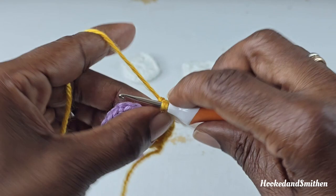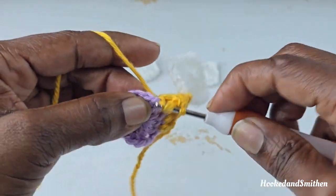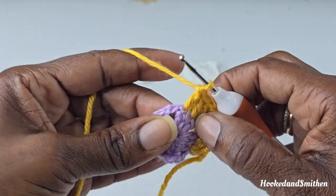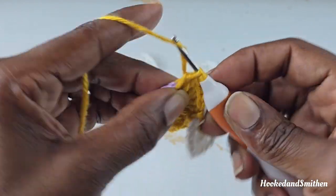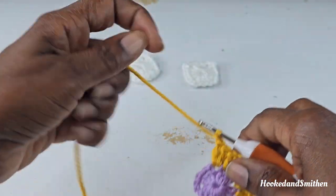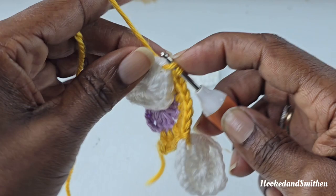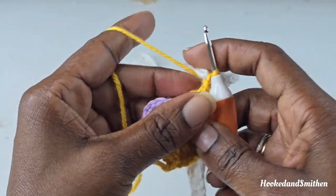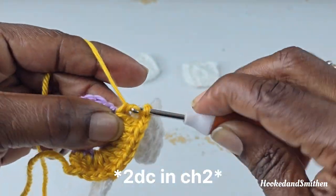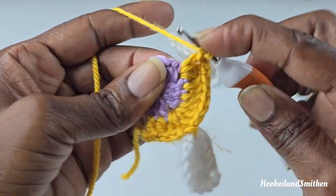This is going to be the start of your repeat: make 1 double crochet into the next 3 stitches — the next 3 double crochets. Into the chain 2 you're going to make 2 double crochets, chain 1, and add your second square — remembering you're going from the top down — with a slip stitch. Then continue by making 2 double crochets into the same chain 2 space, then 1 double crochet into the next 3 stitches.